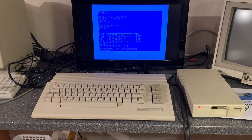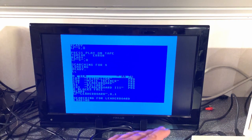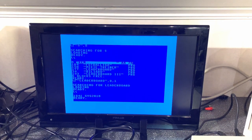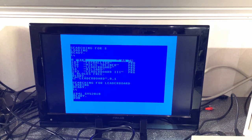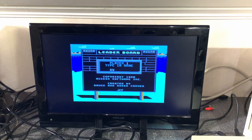It seems to work just fine. I'm trying to load a game called Leaderboard. One thing's for sure — this floppy is not any faster than the original.